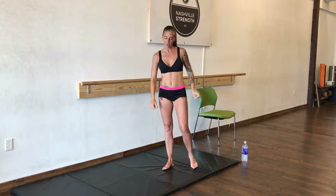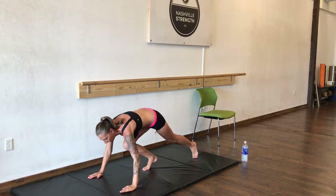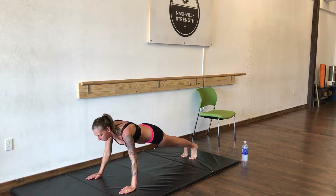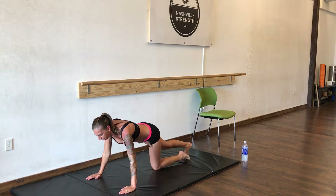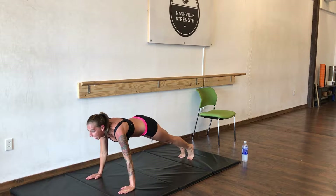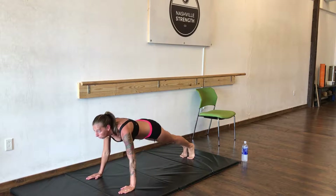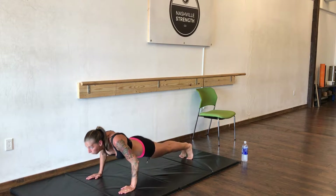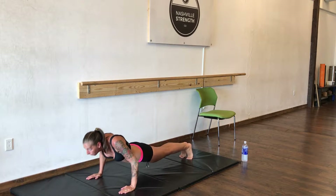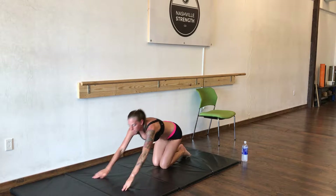Great work. Now we're going to do push-ups — 10 push-ups. Go to high plank position. Keep your head up so that your spine is in alignment. Just go down as far as you can. Try to take your arms back this way, not chicken wings. We're going to do 10. Nice work.